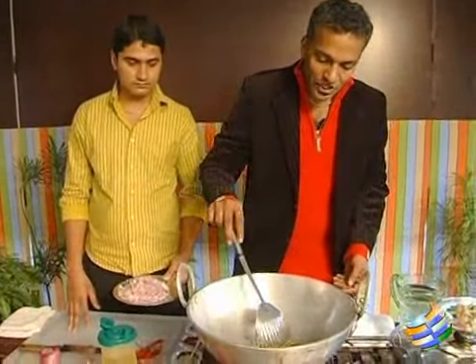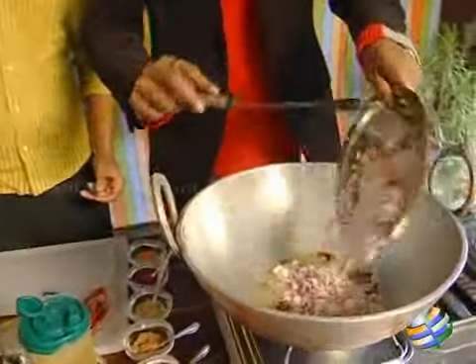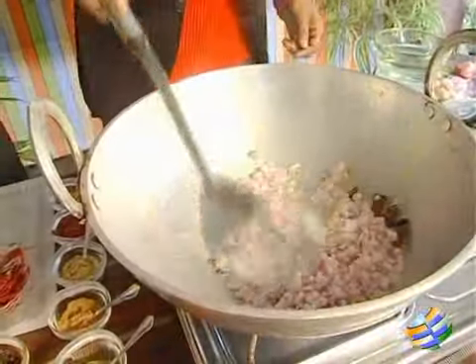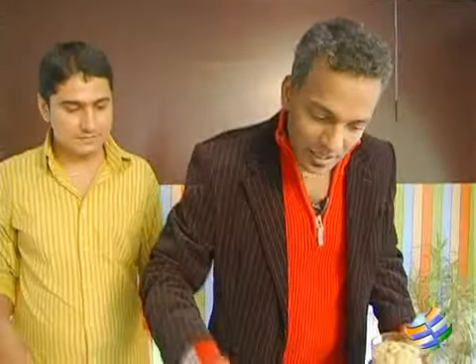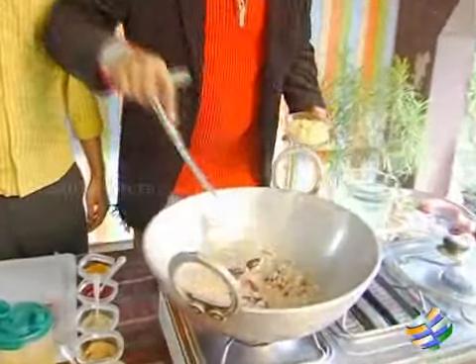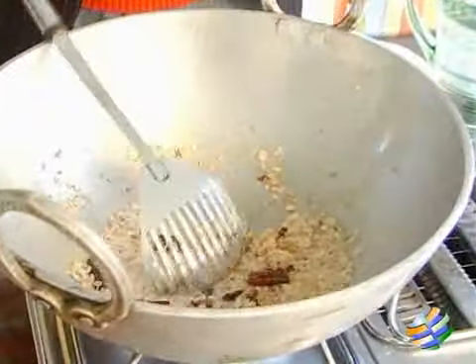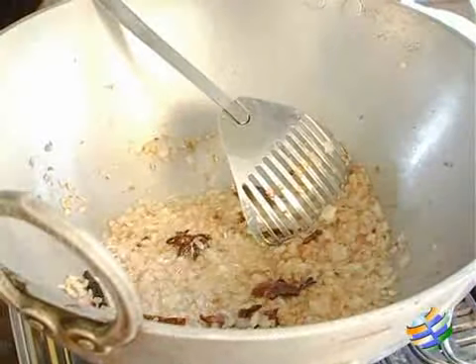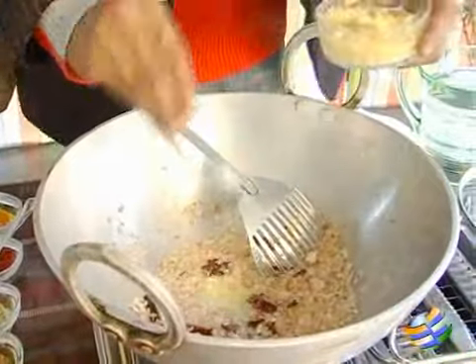Just when the soap starts to get a bit of color, add the chopped onions. Once the onions have started to brown and are just turning golden brown, add a little bit of ginger garlic paste. By the recipe it's around 10 grams of ginger garlic paste per 100 grams of meat.